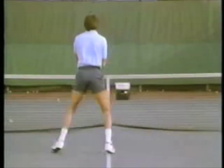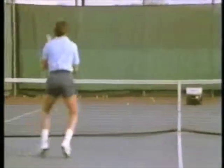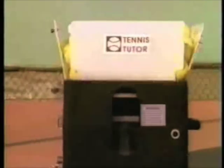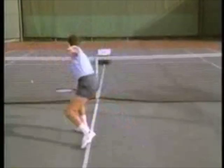Tennis Tutor will sharpen your playing skills, build your confidence, and raise the level of your game. Tennis Tutor is also perfect for practicing with children.